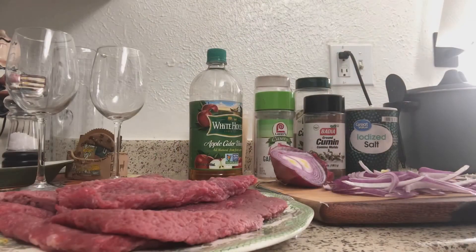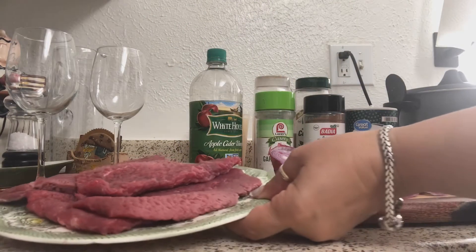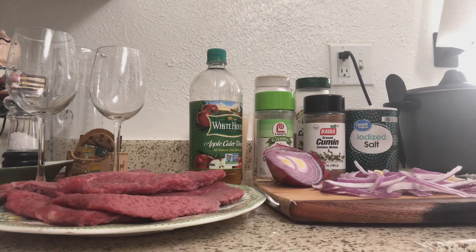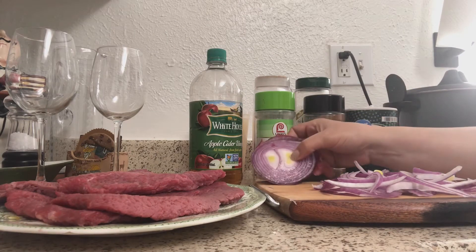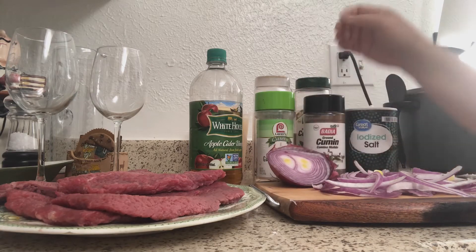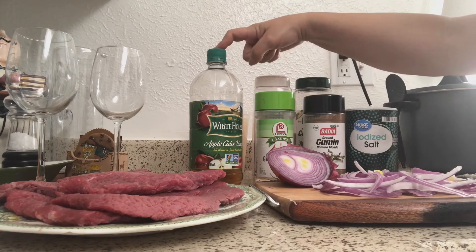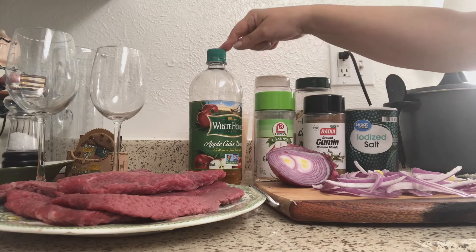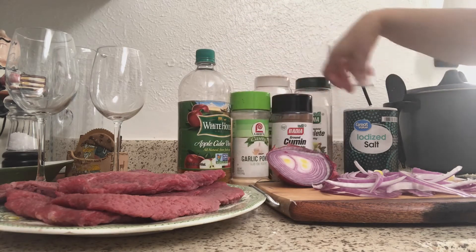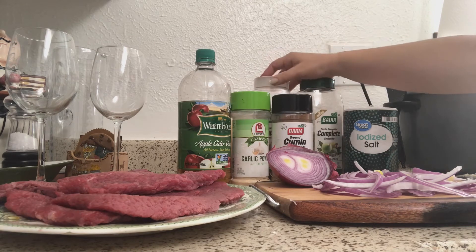Pues aquí están los ingredientes. Aquí tenemos los bistecs, la cebolla ya cortadita. Voy a estar usando cebolla roja o morada porque a mí me gusta, tiene mucho más sabor. Le voy a estar colocando vinagre de manzana, polvo de ajo, comino, la salsa, sazón completo, y unas hojitas de laurel también.